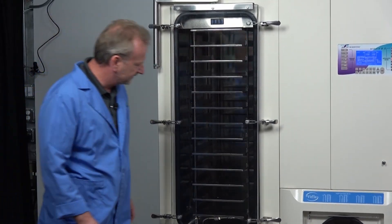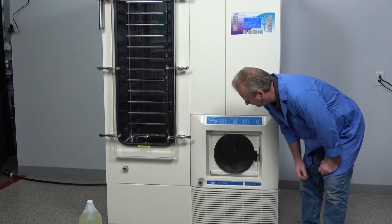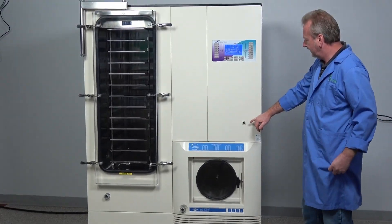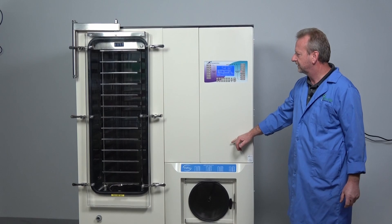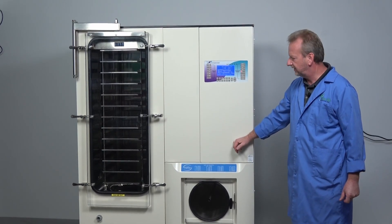Stepping over here — this is your standard drain valve there, that hasn't changed much. We did add an air intake here so that you can plug in nitrogen if you're wanting to purge back and refill your vacuum chambers.